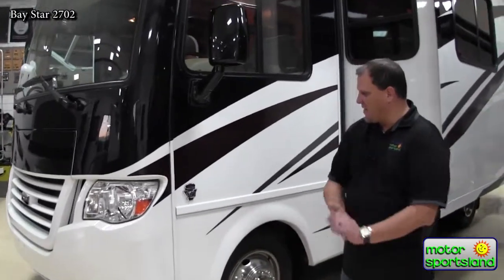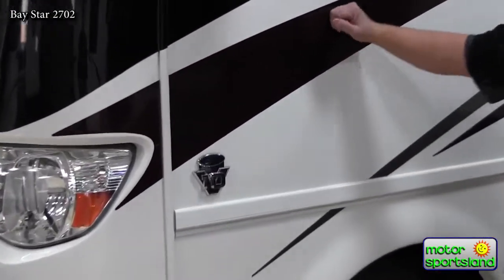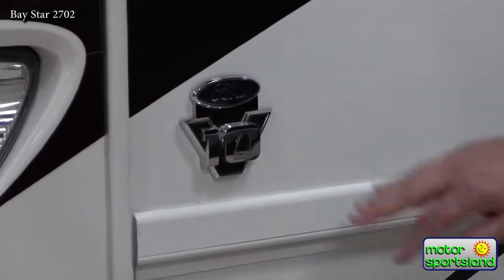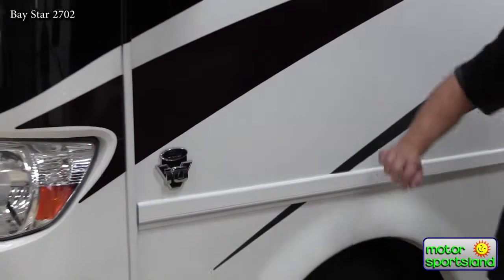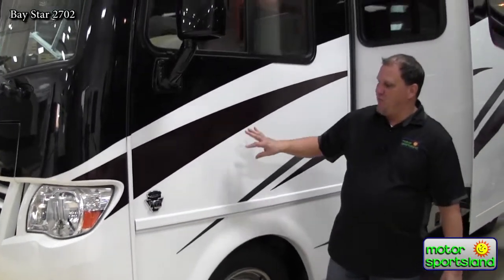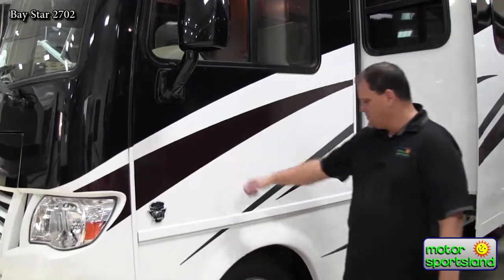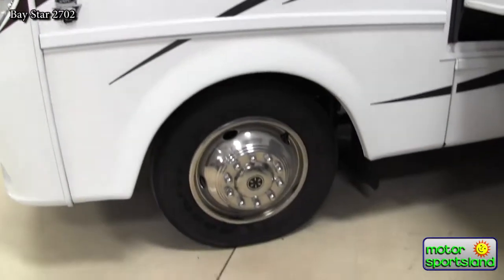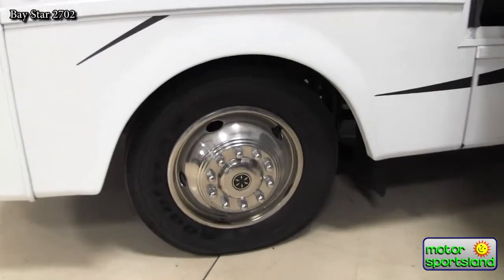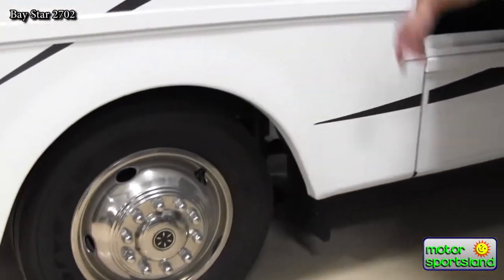As we move around to the side, I'm going to explain some of the chassis. This sits on an 18,000-pound Ford chassis, and it does have the Ford V10 motor in it — 362 horsepower, pushing out 472 foot-pounds of torque. The Baystar Sport actually does have 20-and-a-half-inch tires underneath it. Nice heavy-duty tires that give the unit a great ride.